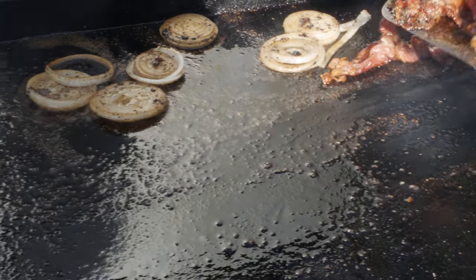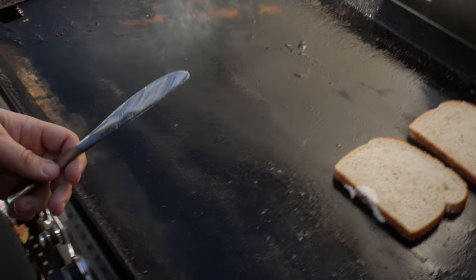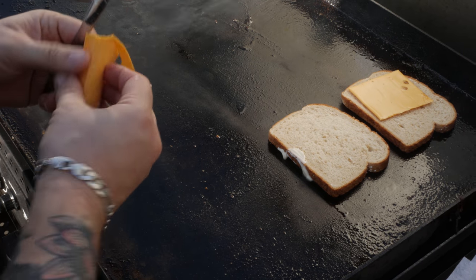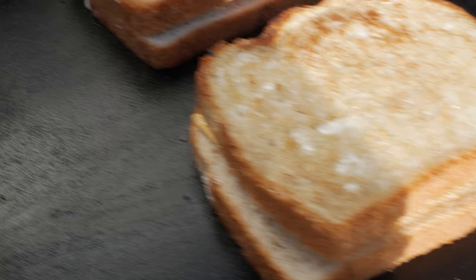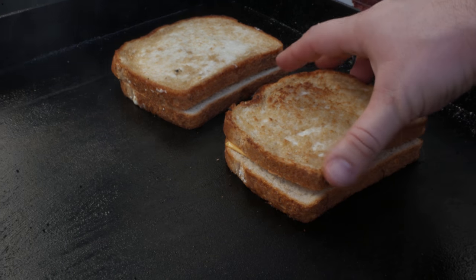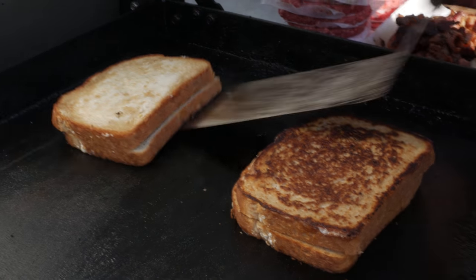Those onions are looking great so we're gonna pull those too. It's time to get your bread and hit it with a healthy dose of mayonnaise. You can use butter or something else, but I think mayonnaise adds a richer body of flavor. We're gonna get the cheese on there pretty quick because my flat top is still pretty hot — I probably should turn it down a little bit, but you know I like to live a little dangerously. I got this thing pretty hot so I'm gonna flip mine a couple extra times just to make sure I'm not burning it. As you can see we're starting to get a nice toast — and that's exactly what I'm looking for. Pretty much the perfect grilled cheese.